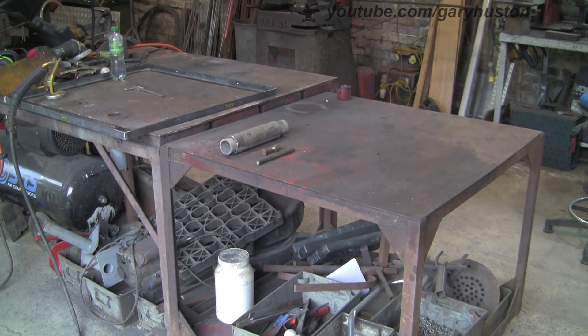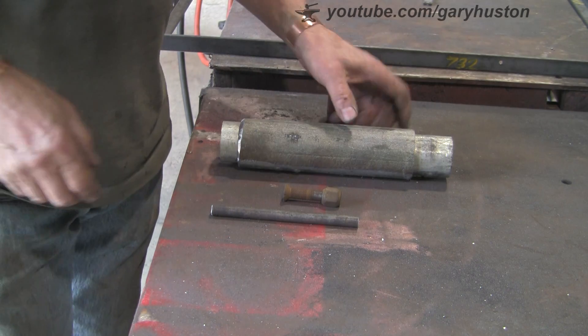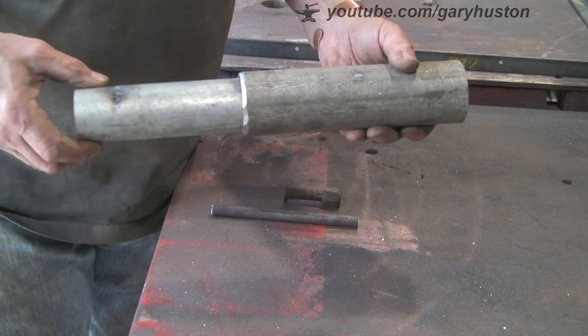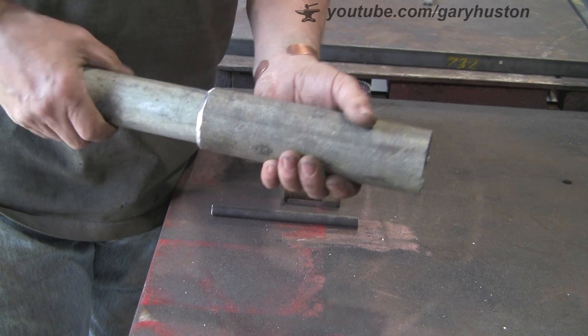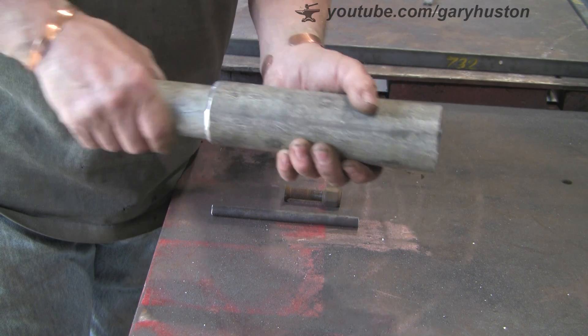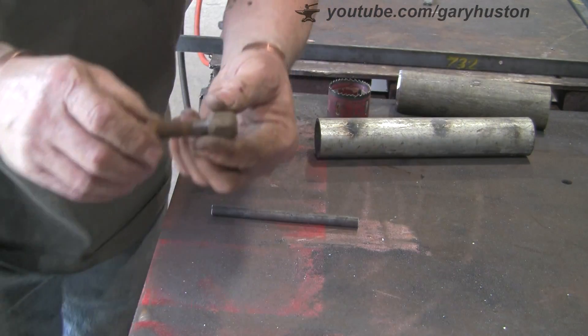I'm just going to quickly show you what we're going to use. All I've got is two bits of tube that slip one inside the other. It doesn't matter what size they are. These are the small ones — two inch — and the big one I'm not sure about, but it goes in nicely. It doesn't matter if it's a little bit sloppy, because once you've done it up, it doesn't matter. As long as one slides inside the other.